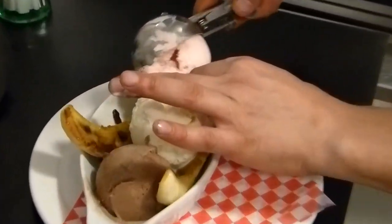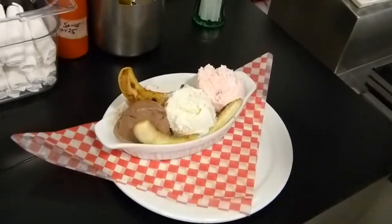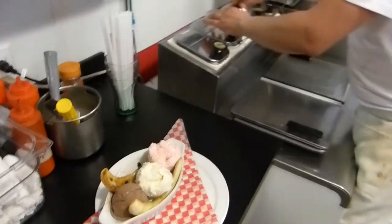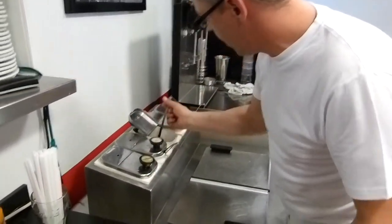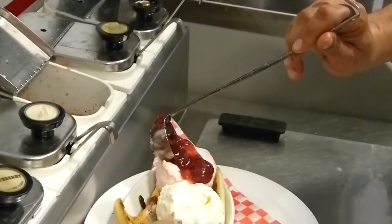And then get it all in here. I'm going to add my in-house made sauces — strawberry. It's so good.